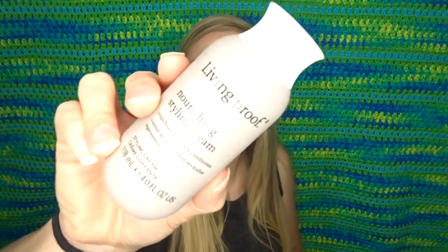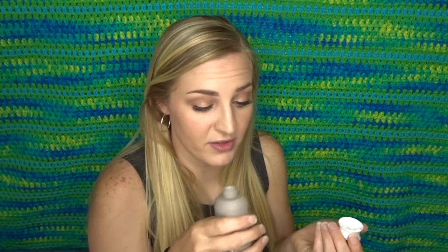Next I've got a product from Living Proof. This is Nourishing Styling Cream — stops frizz and lightly conditions. This is four ounces of it. It does smell really good. I've had a couple samples of Living Proof products before and this smells like the other ones from memory. I'm guessing I could just use this as like a leave-in conditioner kind of thing, but it's a styling cream.